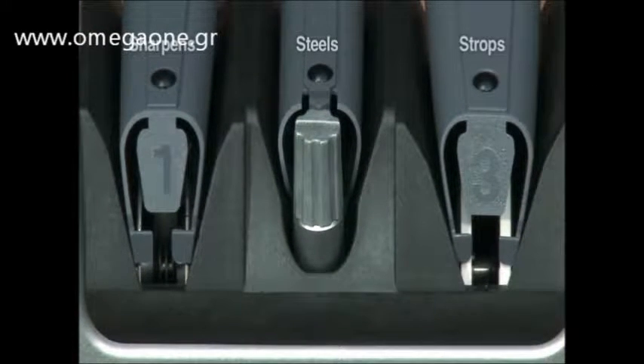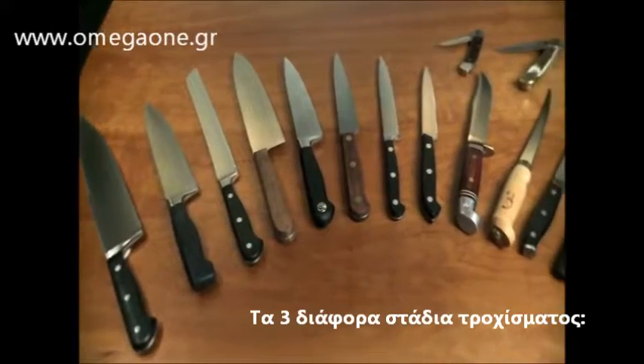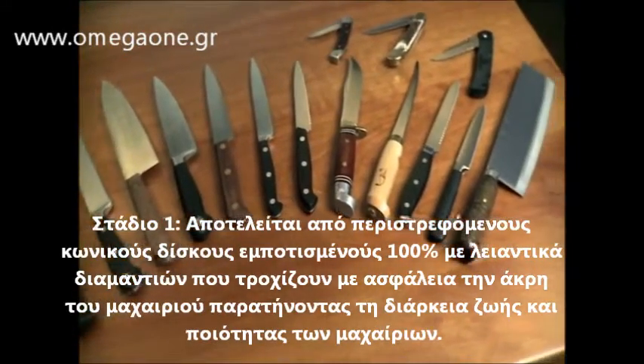In seconds, it will sharpen, steel, and strop all brands and types of knives, including straight-edge or serrated kitchen knives, sports and pocket knives.